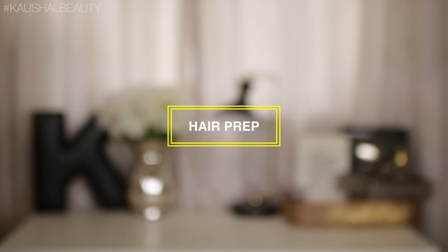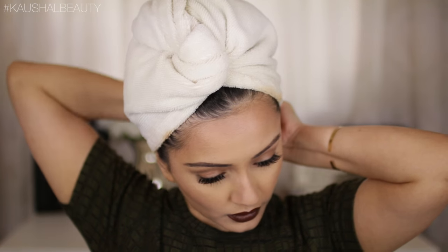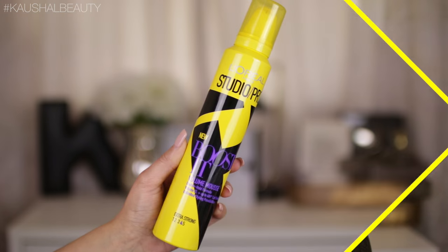First up we are going to prep the hair, so I'm starting off with freshly washed hair. I'm just going to undo my towel and once I've got all my hair down I'm going to make sure that everything is nice and combed. I like to start from the bottom and work my way up, and once our hair is nicely combed we are going to go in with a mousse.